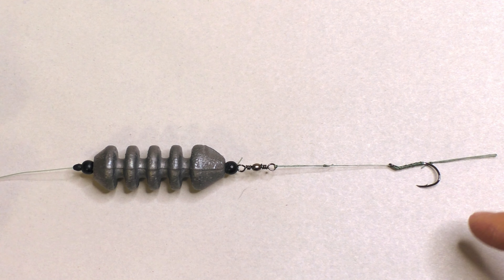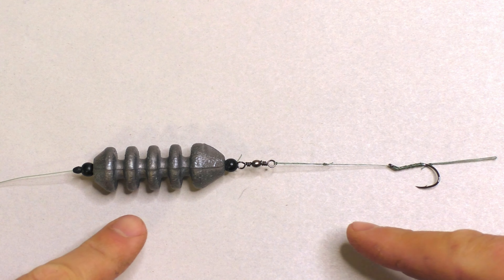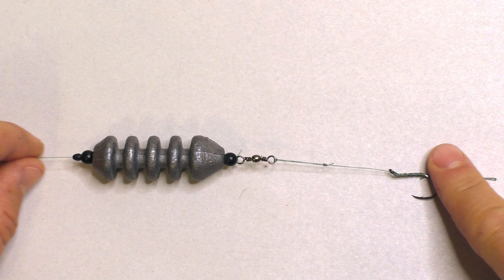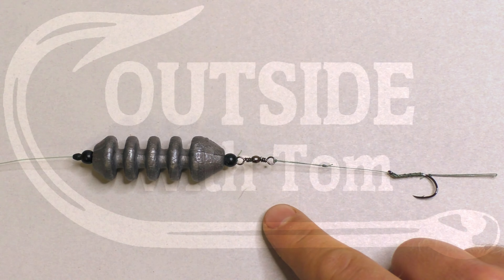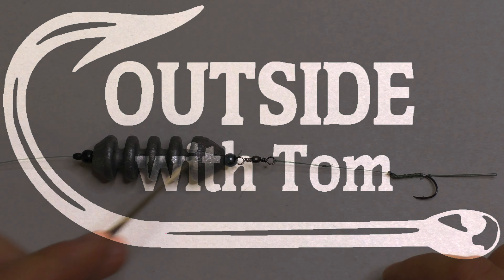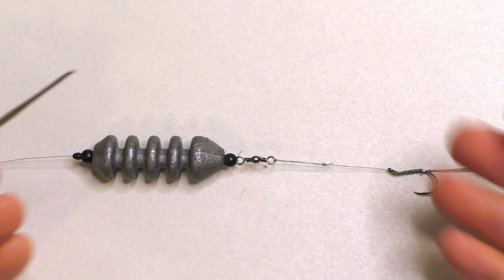This is my primary carp rig — the one I use 99% of the time when I'm carp fishing. I refer to it as my 99% carp rig. I made a couple of small changes to this rig for 2023 and I've been using it for a few months now with good success, so I thought I'd make an updated video.